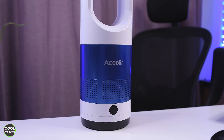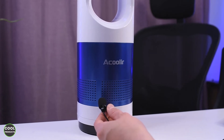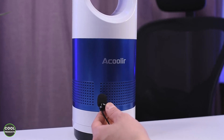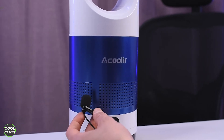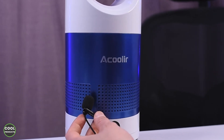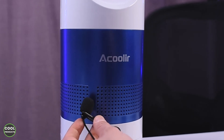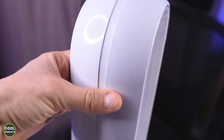Now I'll show you how noisy this device is. I'm just going to move the microphone a bit closer. It's on slow mode — this is the first speed.